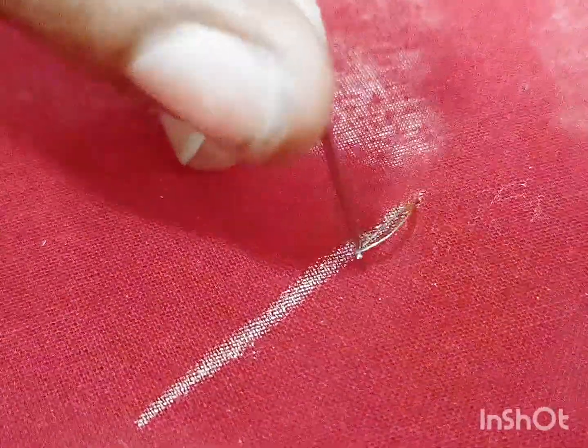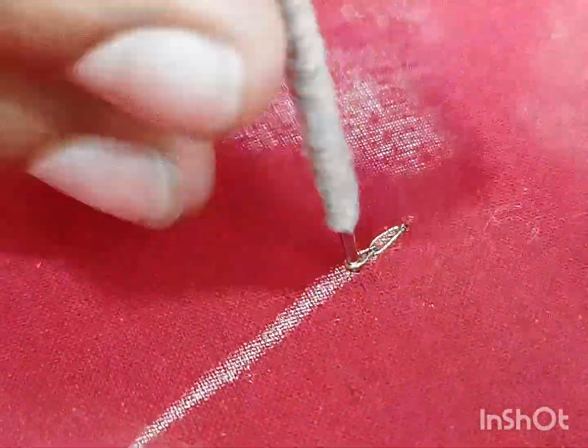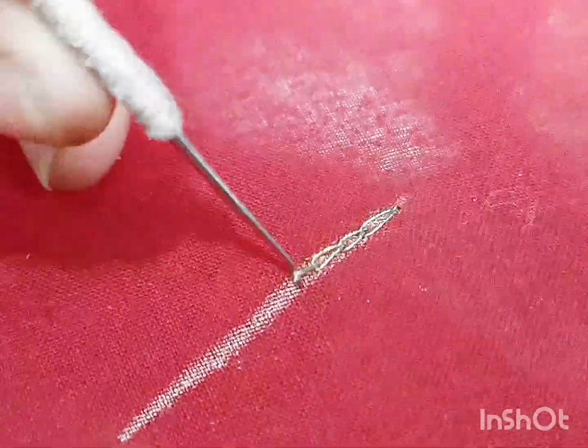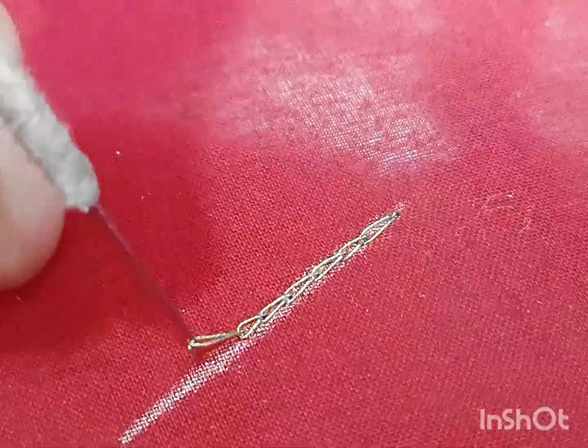We will be able to do this as in the previous video. We will be able to do this with the chain stitch. Now we will be able to do this with the first chain.